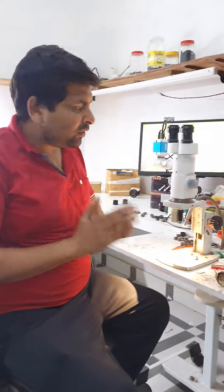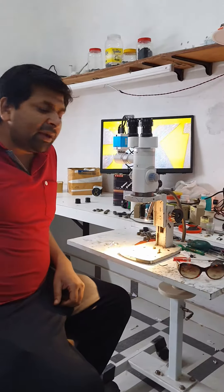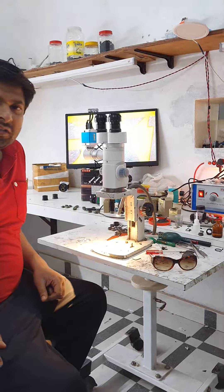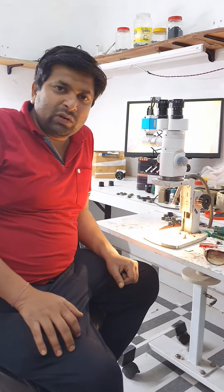Hello Sir. Your PMP 5-stop hand is ready with HDMI camera. It's a 5-stop magnification hand. Magnification is 4x, 6x, 10x, 16x, and 25x.